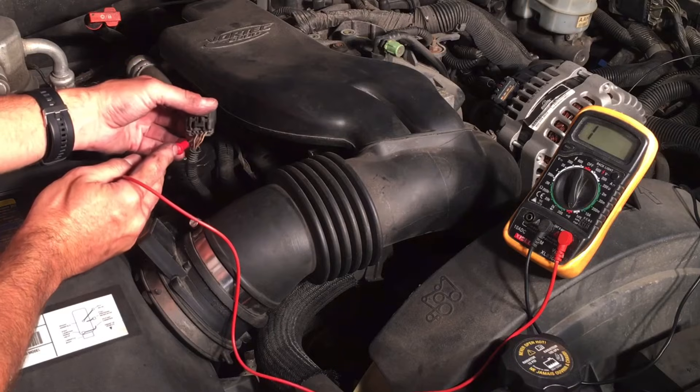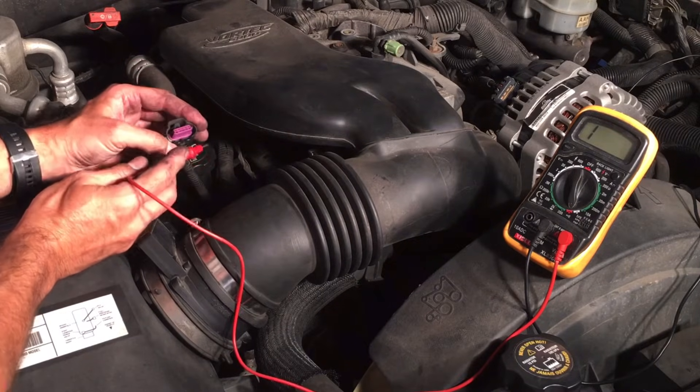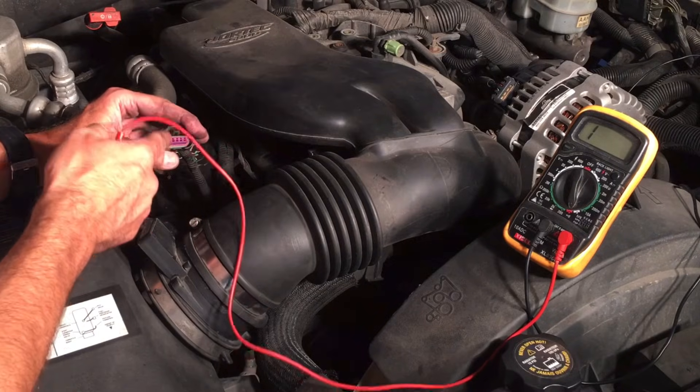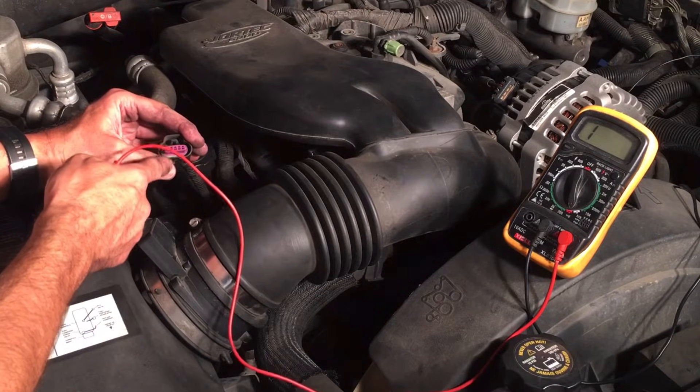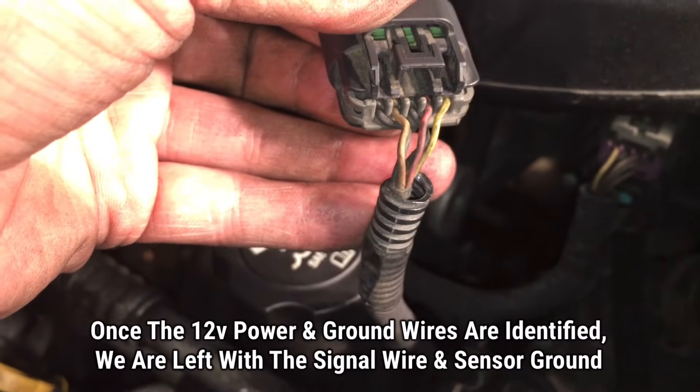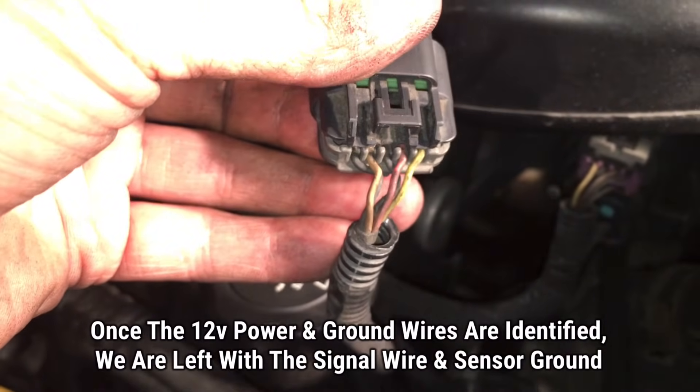So now what we have here: we have the orange and the yellow wires. Those are our two signal wires — signal for the sensor and the sensor ground — which are the two we're going to use to test the sensor itself. We have the orange second from the left and the yellow on the far right, so those are the two that are going to be tested.